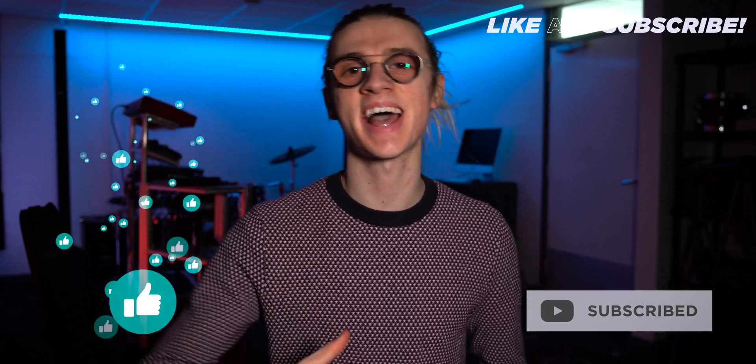If you enjoyed today's video, be sure to give it a thumbs up and consider subscribing, because I'm currently in the process of revamping my entire live performance setup along with the live streaming side of things. If you want to see more videos like this, let me know in the comment section below. As always, I've been Ben Rowlands — thank you so much for watching and I'll see you in the next one.